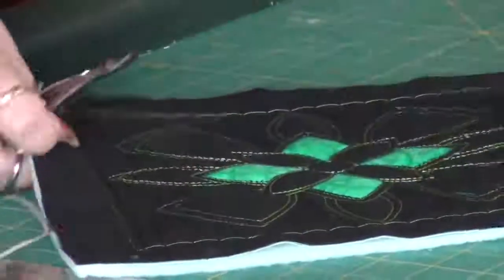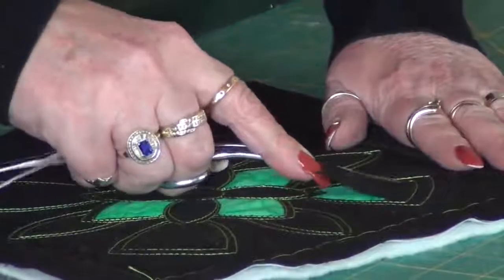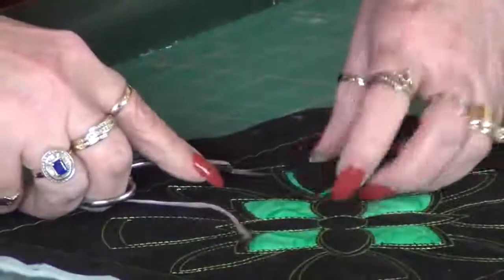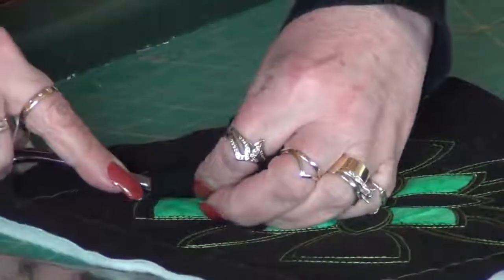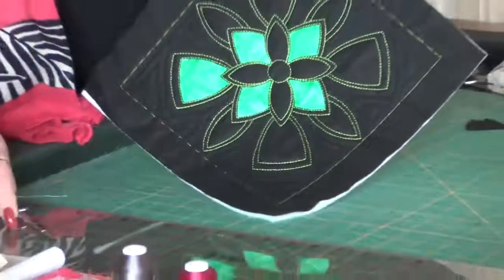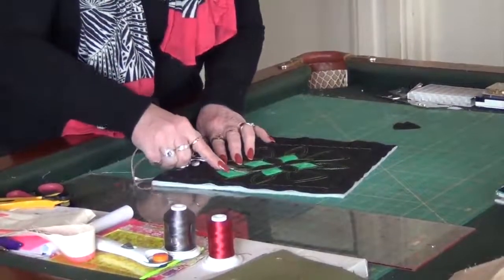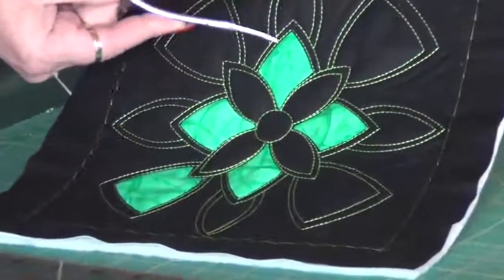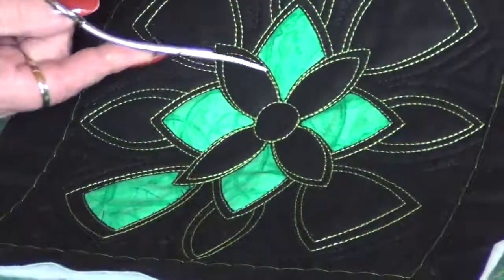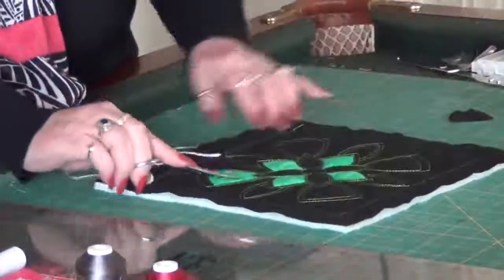Once I started cutting I just couldn't stop — it was so much fun, and every time you did it you got a different reaction. To be honest, once I got going with some other designs, the hardest part was trying to decide which section to cut and which to leave alone. Let me just get rid of that little thread there. It's not hard at all — I found I liked where I had the double row of stitching and I was cutting the inside, as it also gave me a border between sections.